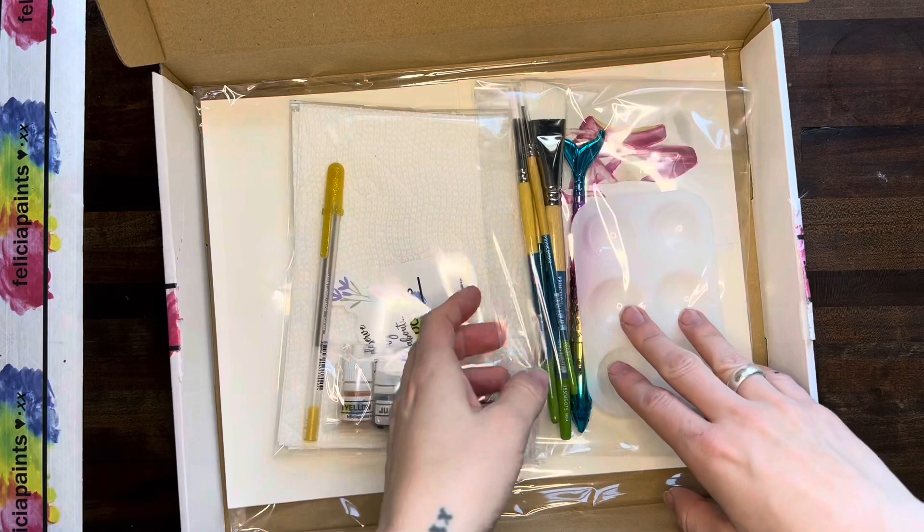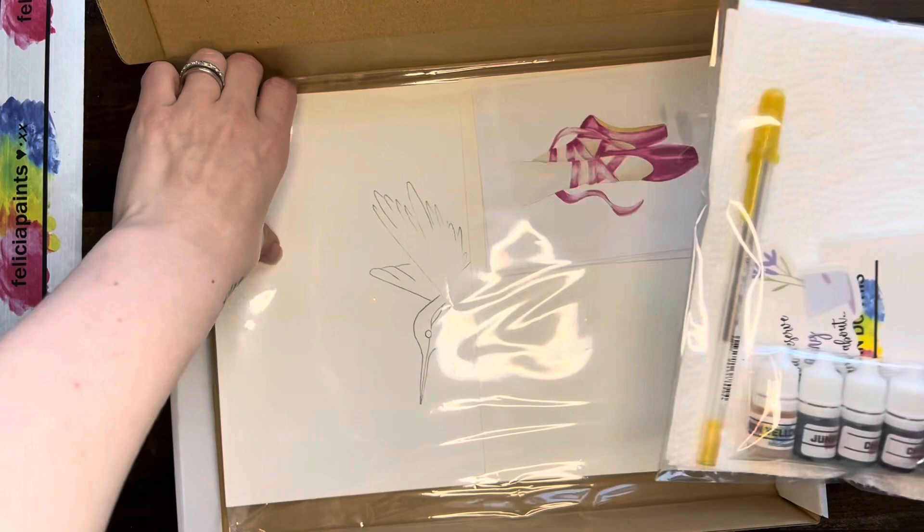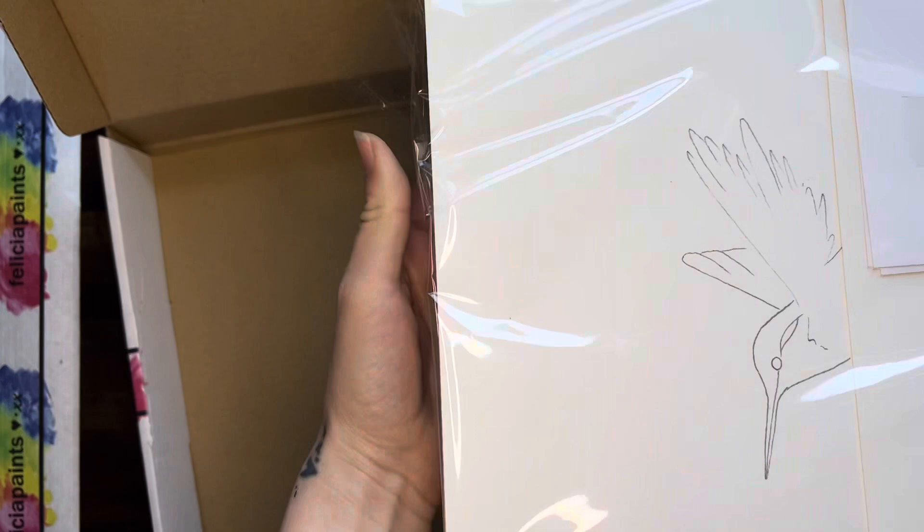If you purchased the starter kit, we've got a paint well, mermaid tail pen, and four paintbrushes in there. If not, this is what your box looks like this month. We've got two packages — our little paints package and our paper package. So let's talk about our paper package first.